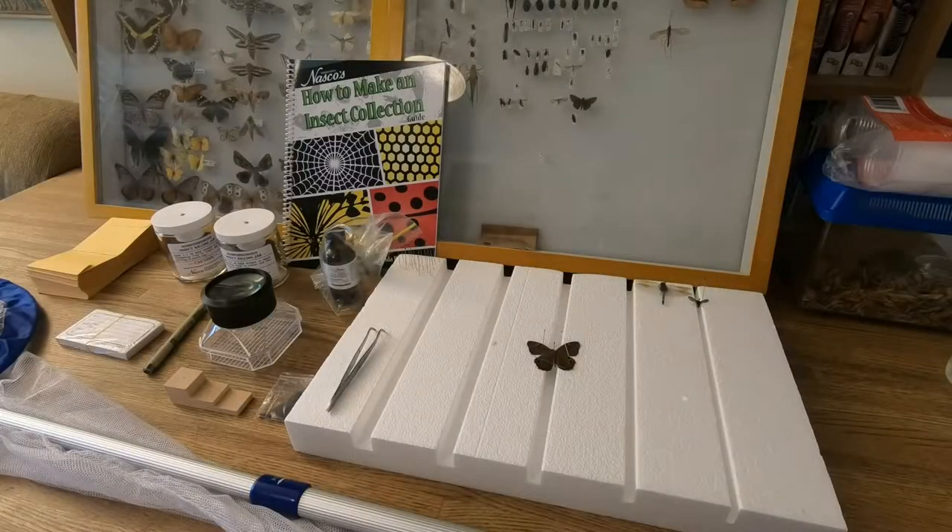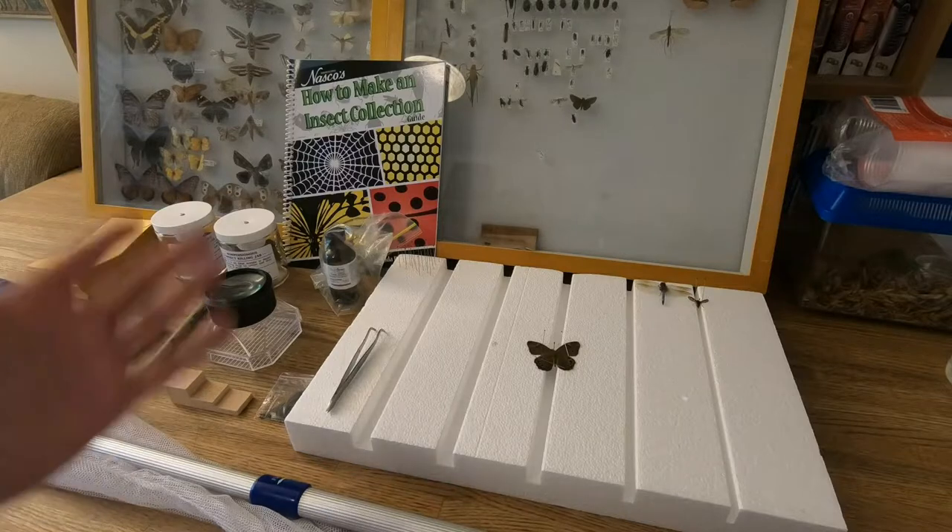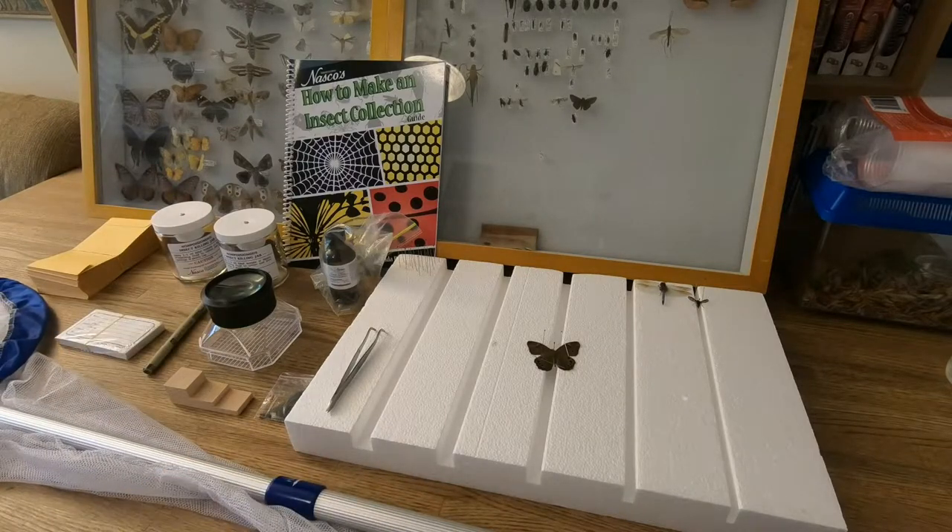My general thoughts on the kit as a whole: I definitely think it's worth the $64 considering what you get. Like I mentioned, the net alone is usually going to run you at least half of that for a good quality one. If you plan on getting into insect collecting and keeping insects for observation, study, research, etc., I think this is definitely a good bang for your buck.